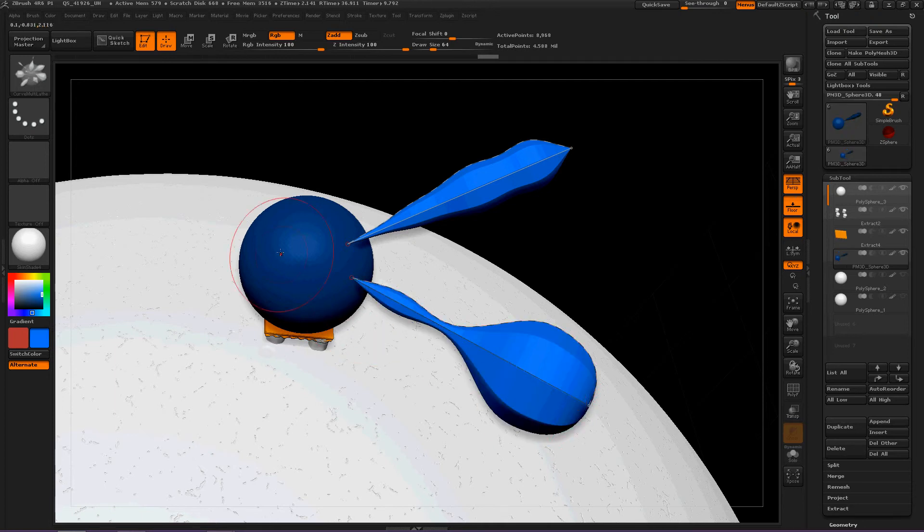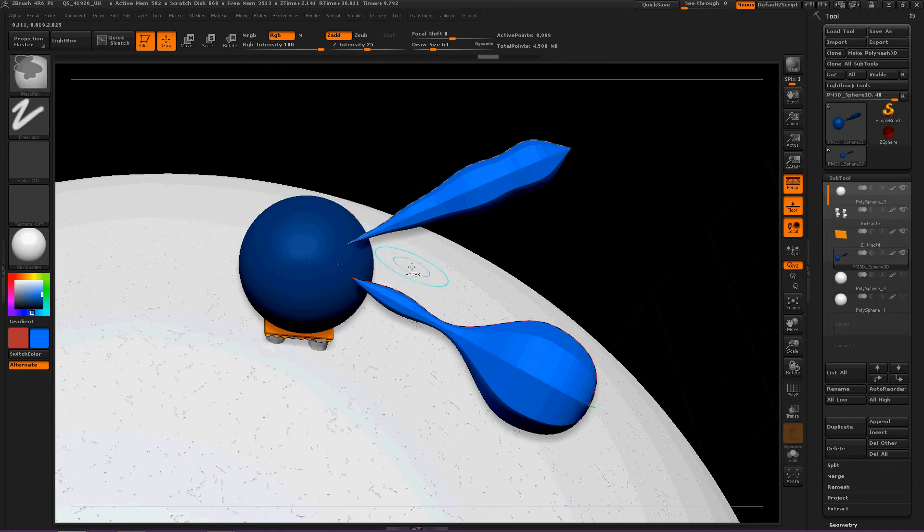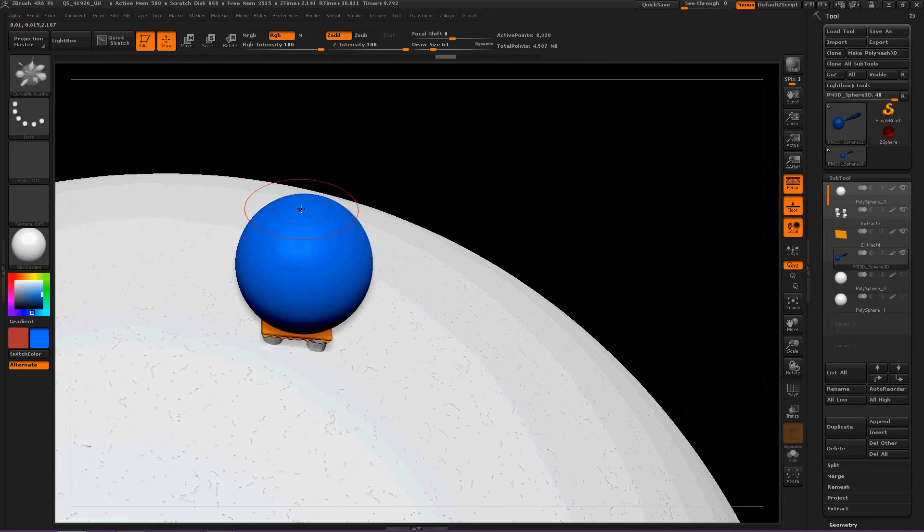I can create Multi Lathe without having to Dynamesh down at the bottom, which is really, really exciting. So if we Ctrl-Z a few times, we can spice up our little habitat right here — a little bit. There's one, two.